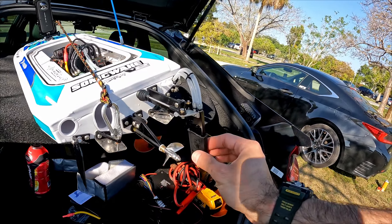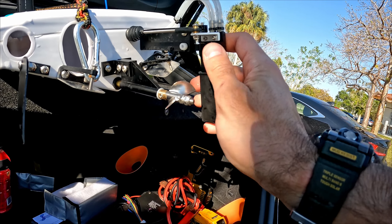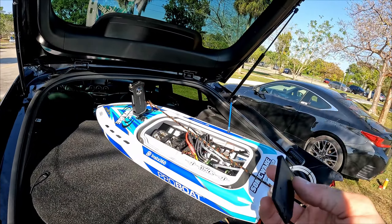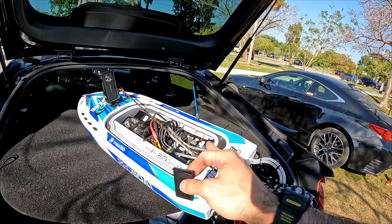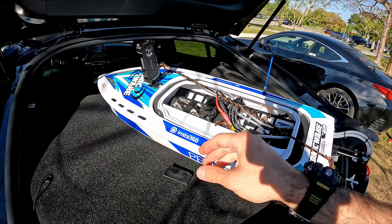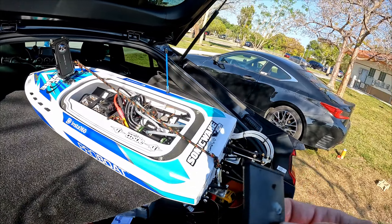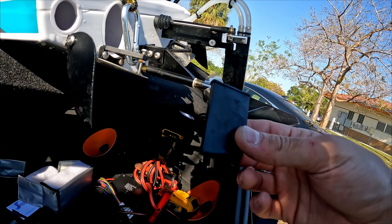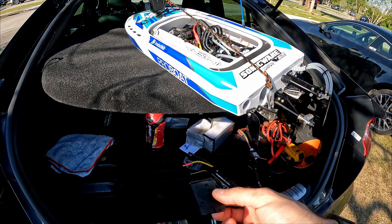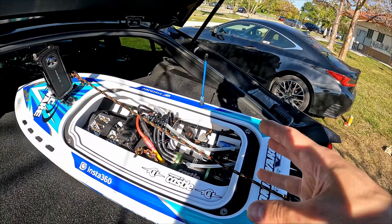Oh my God, guys, I'm so stupid — look at that. I drove it like this. That is genuinely stupid. There was literally no water cooling action — the rudder boot was still on. And everything is still pretty cool, which I'm happy about, but I'm also stupid. I guess I live and I learn, because the rudder is black and it just blended in. I actually forgot to take it off. So let's see how well it does on 6S now that we actually have water cooling.